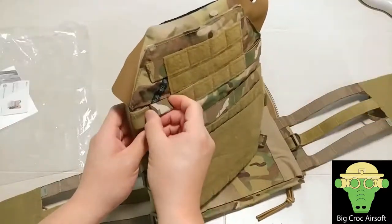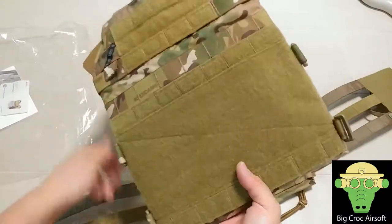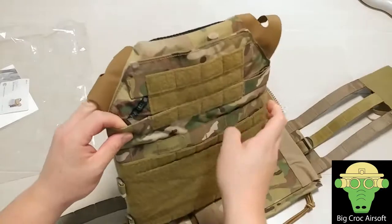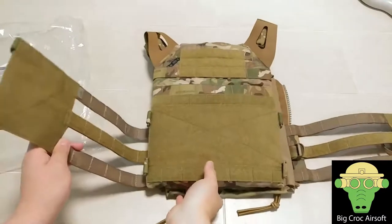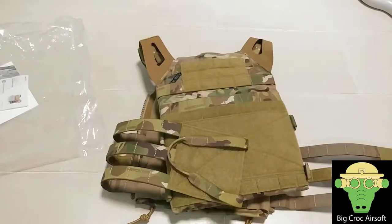You snap the buckle onto this little piece here so you can put on your attachment at the front. If you don't need it, you can tuck it back inside. So this is the quick review on the JPC 2.0 — please leave a comment if you want to see more, and as always please like and subscribe. See you guys next time.